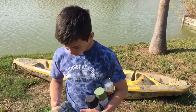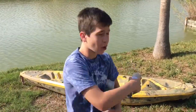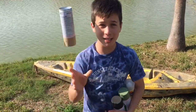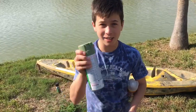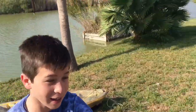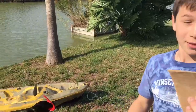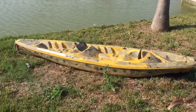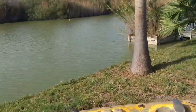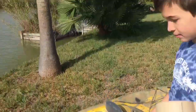Good morning ladies and gentlemen. We are going to be teaching you how to camouflage a kayak in under $15. You're gonna need spray paint, sandpaper, and some other things. You need to sand down the kayak before you paint it so that the paint will take.